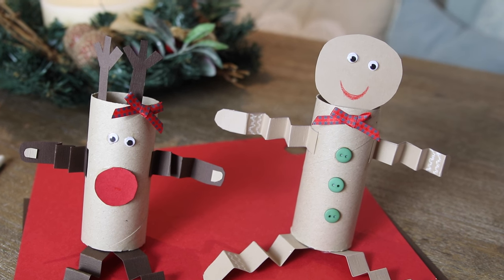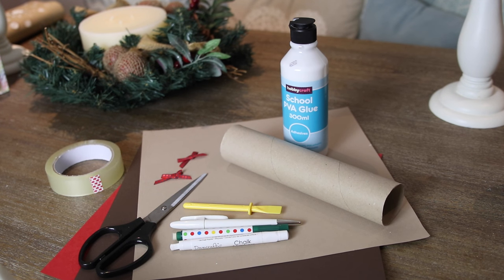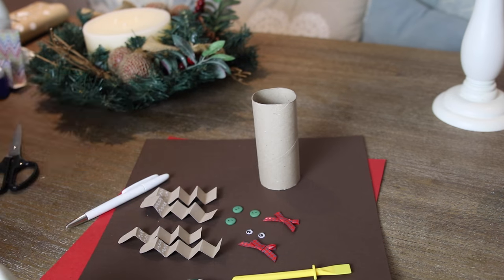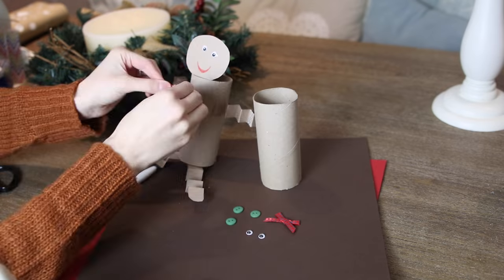My second hack is definitely one for the kids — either for you to make yourself for them or, if they're a little bit older, maybe for them to join in. I just took the empty roll out of the Plenty kitchen towel and cut it in half so I was able to make two little Christmas characters. I decided to make a gingerbread man and a reindeer. All I did was pick up some coloured card in light brown, dark brown, and red, and some other little accessories like googly eyes. For this you just want to cut out your shapes — the long arms and legs — then fold them into a concertina shape, and they make the arms and legs.